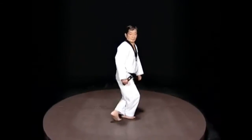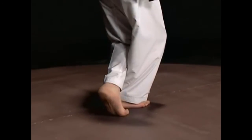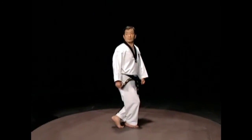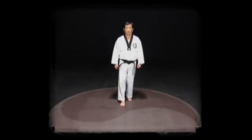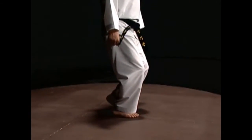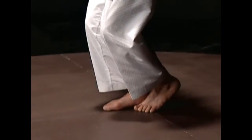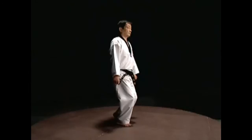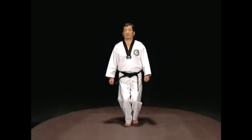Put one foot forward and the other should follow closely behind. The foot in the back should support the center of your body. The shin should be closely attached to the calf and stand in a cross stance. Step forward with one foot and put the other foot beside the blade of the foot. Lift the heel of the foot in the back and straighten the ankle — only the front of the foot should be touching the floor. Your weight should be on the front foot and the other should only help keep your balance.